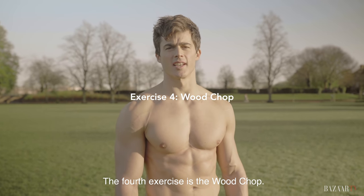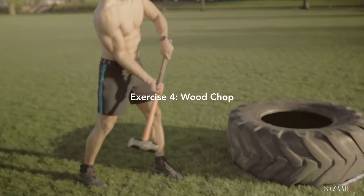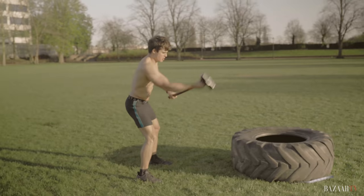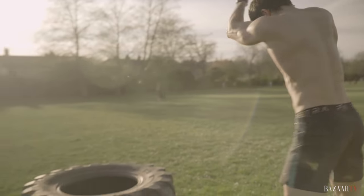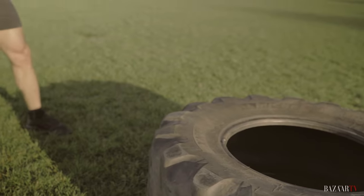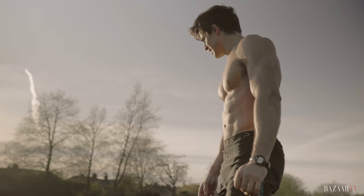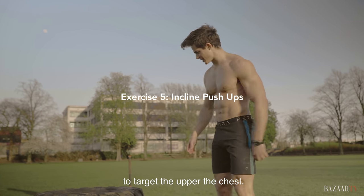The fourth exercise is the wood chop. Exercise number five is the incline push-up to target the upper chest.